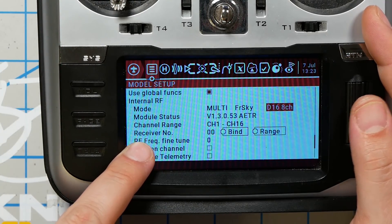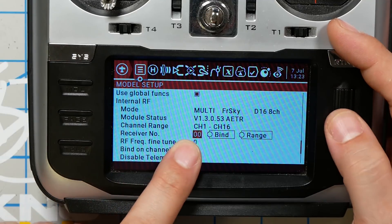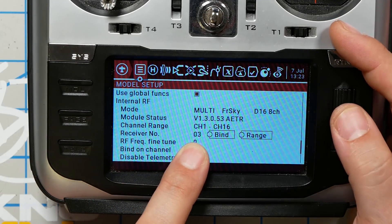The next thing we need to do is bind the receiver to the controller. Binding is how the receiver knows which signal in the air it's supposed to listen to — for example, when you're out flying with five buddies, it needs to know which transmitter is its own. We're going to select a receiver number. If this is your first model, select receiver number zero, and increment it for each new model. This prevents you from accidentally having the wrong model loaded when you go to fly.